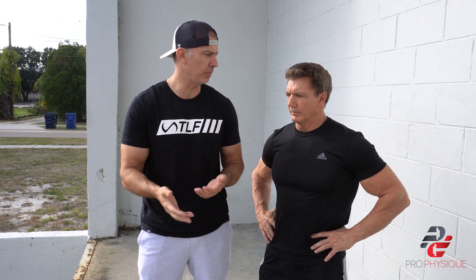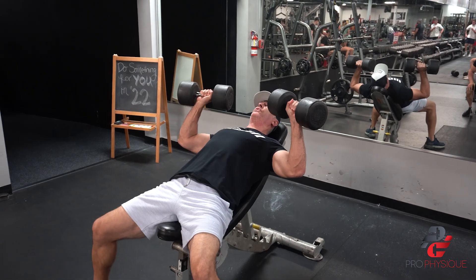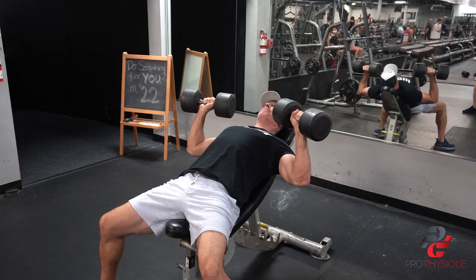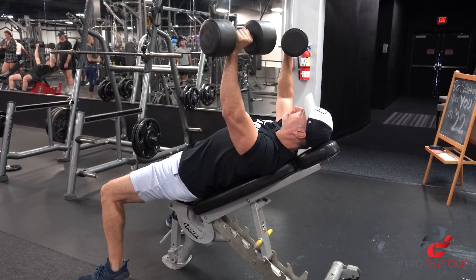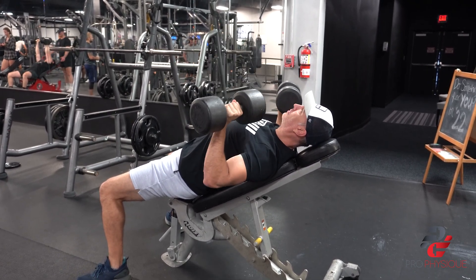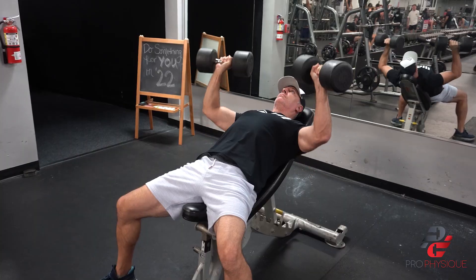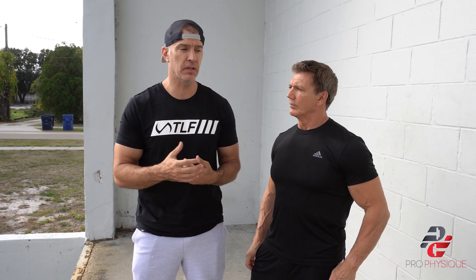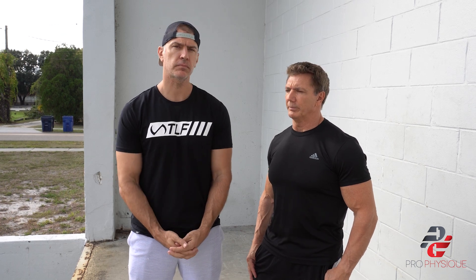We did the incline first and then followed it up with a flat bench. Also, when you get over 50, a lot of guys have rotator cuff problems. The flat bench tends to hurt the rotator cuff more than the incline, so starting with an incline puts a little less stress on your shoulder. I'm over 40 and I have rotator cuff issues already, so I can definitely feel that. It doesn't seem like it would make sense logically — it seems like it's a more difficult movement because you use less weight — but it is better for the shoulder and doesn't bother me at all.